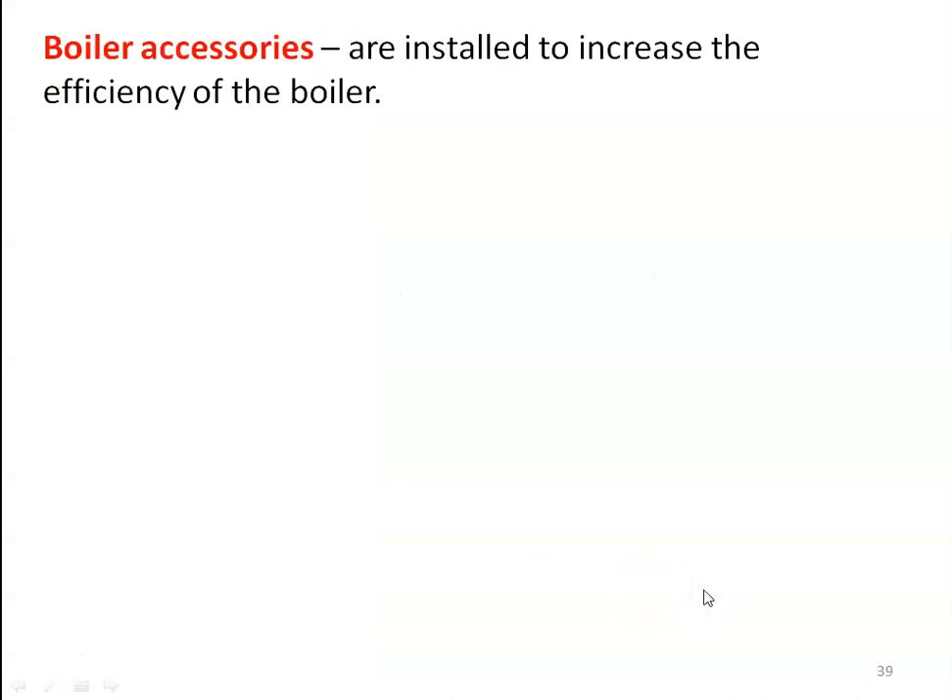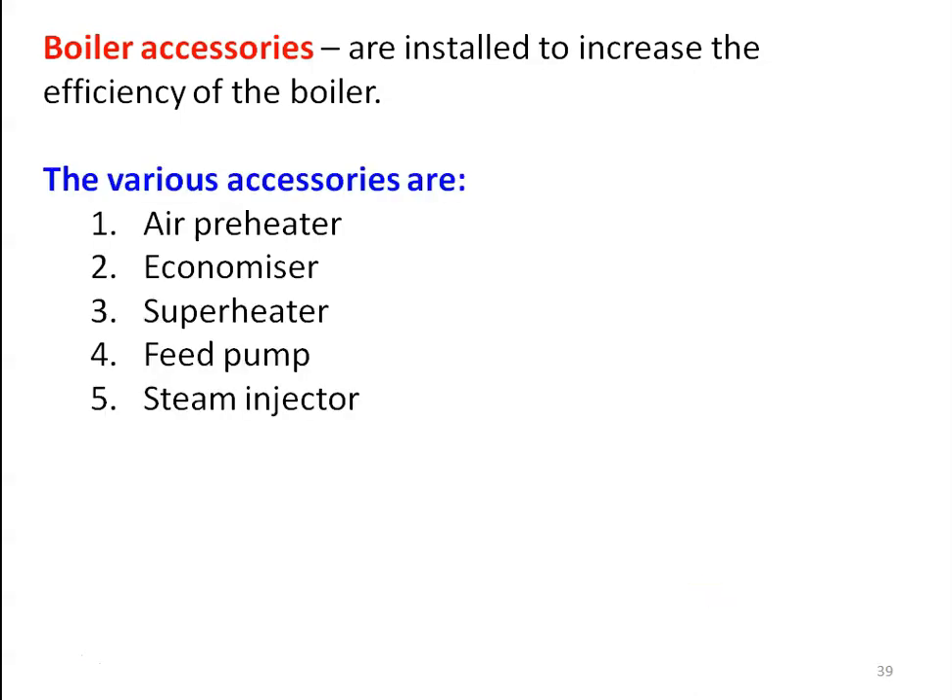Next are boiler accessories. Boiler accessories are installed to increase the efficiency of the boiler by utilizing the waste heat of the flue gases. The various boiler accessories are: air preheater, economizer, superheater, feed pump, and steam injector.